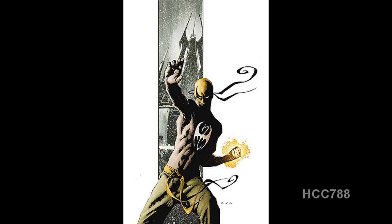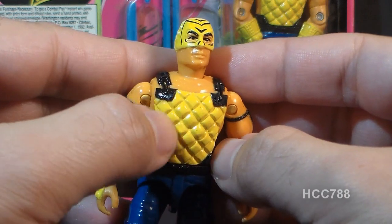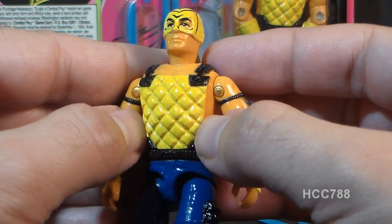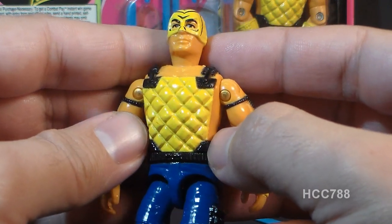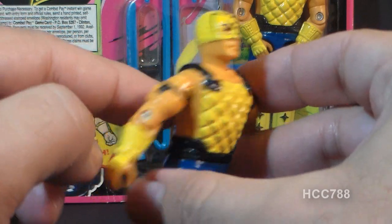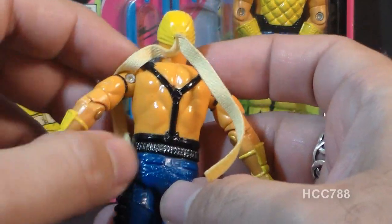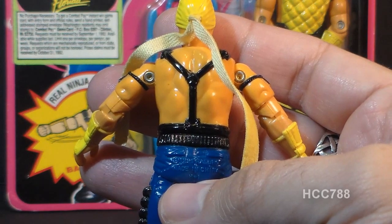I think his mask looks kind of like a ripoff of the Marvel Comics superhero Iron Fist. On his chest he has this yellow pad with a crisscross pattern. When I showed this to my daughter, she said he looks like a pineapple, and I can't disagree — he has a pineapple chest pad. He has some black straps that continue around to the back, and we can see an extension of his black belt.